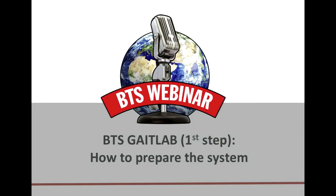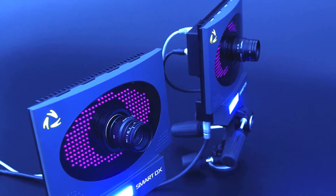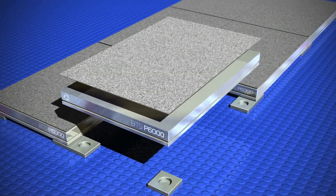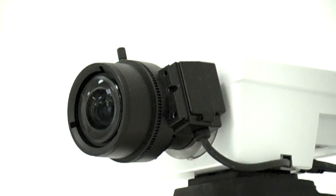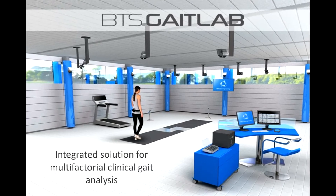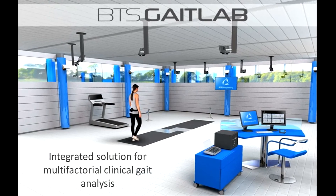BTS GateLab is the BTS turnkey ready-to-use solution for the multifactorial clinical gait analysis. BTS GateLab is equipped with different components which are digitally integrated into the SmartDX box. All the recorded signals are automatically recorded at the same time and then processed in order to provide clinicians a complete evaluation about how the patient moves joints, uses muscles, and about which forces are involved at the joint during walking.